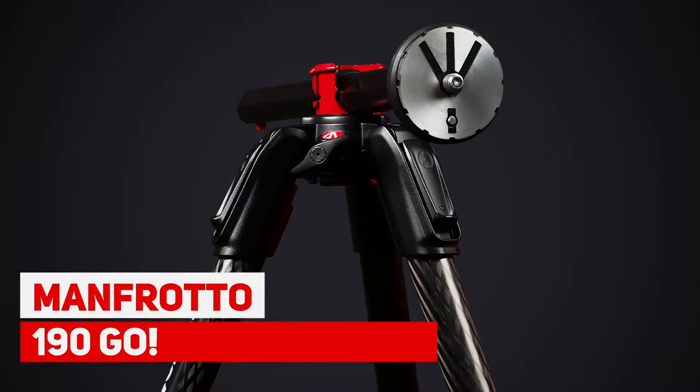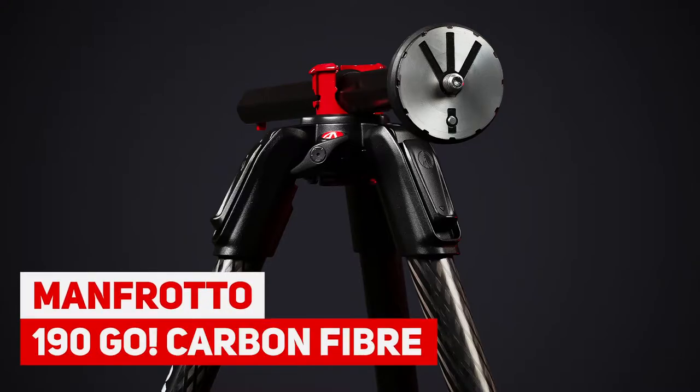Hi guys, today I'm going to be doing a tripod review of the Manfrotto 190 Go, and I'm also going to be including the Xpro ball head. I'm gonna start right now.